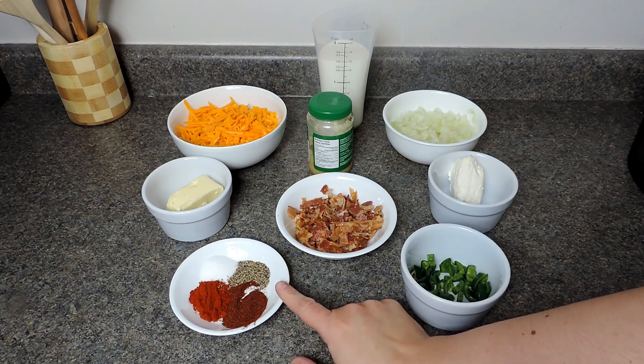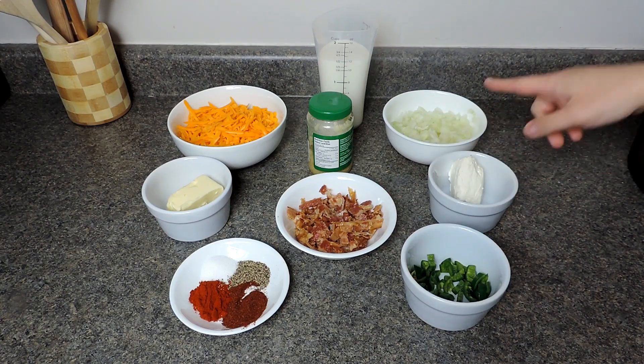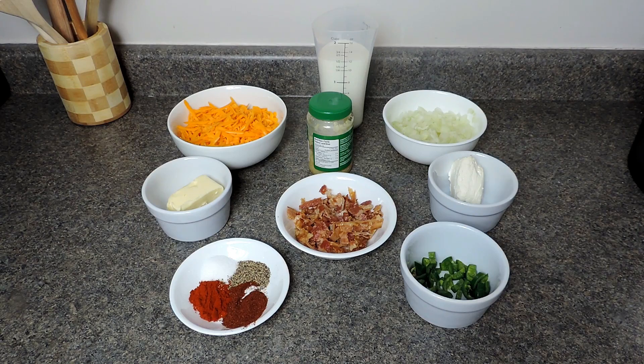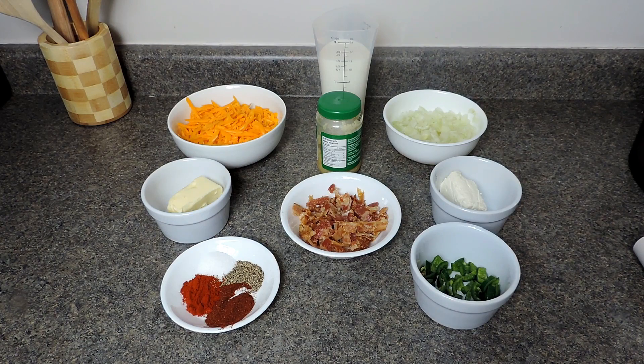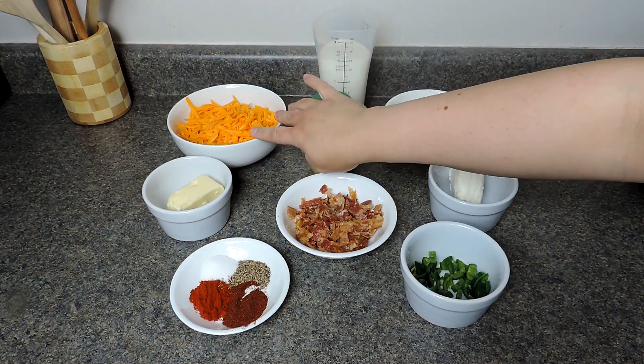You can change the bacon for sausage, change the onion for other vegetables, and I'm adding a jalapeño but you don't have to — you can also add a sweet green pepper. There are so many things you can change. You can accompany this dip with Tostitos, corn chips, pita chips, or even naan bread. It is very versatile and very delicious.